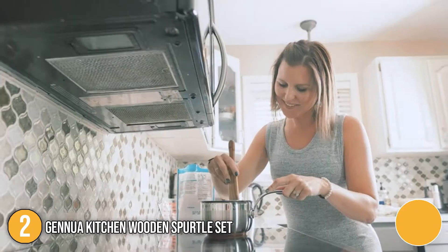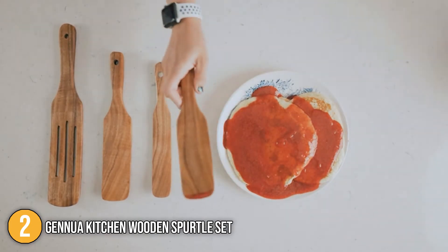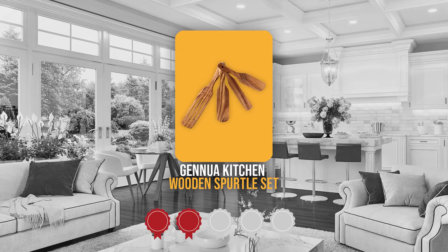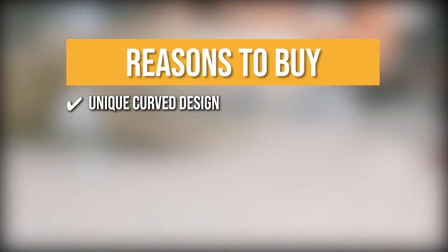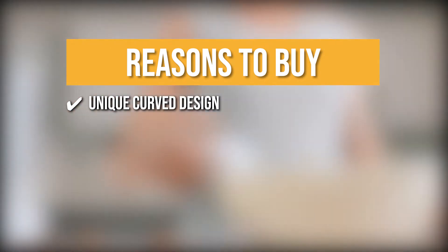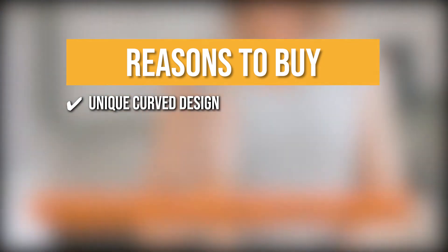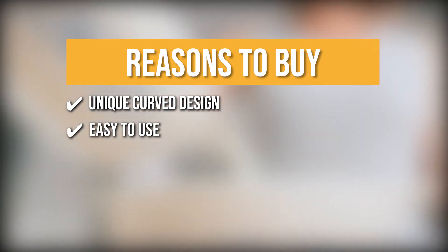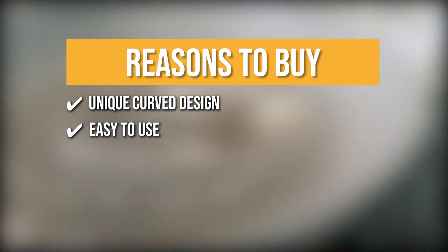It also measures 14.21 x 2.91 x 2.13 inches and weighs 13.7 ounces. Trustedshoppingguide.com has awarded the Ginua Kitchen Wooden Spurtle Set a 5-badge rating. The team recommends this purchase based on the Ginua Kitchen Spurtles having a unique curved design that fits perfectly into every nook and cranny of your cookware, allowing you to remove even the stickiest residue from dried egg to crusted-on casserole with ease. They're easy to use thanks to their EasyGrip ergonomic handles — no more sore, achy hands.